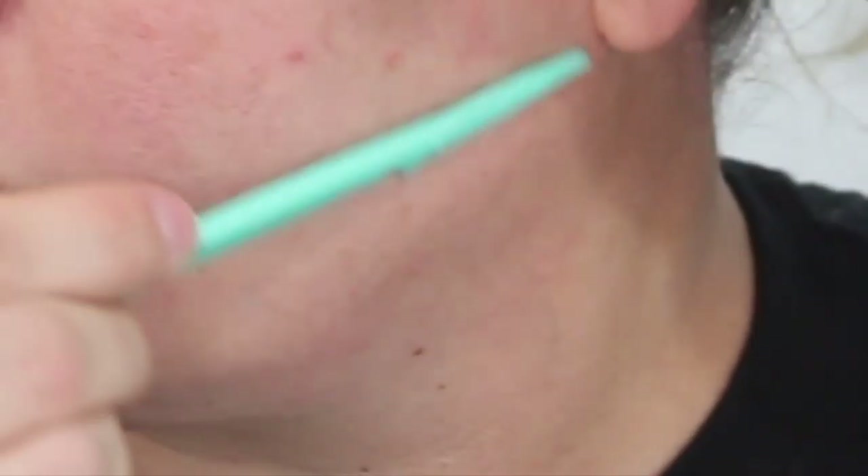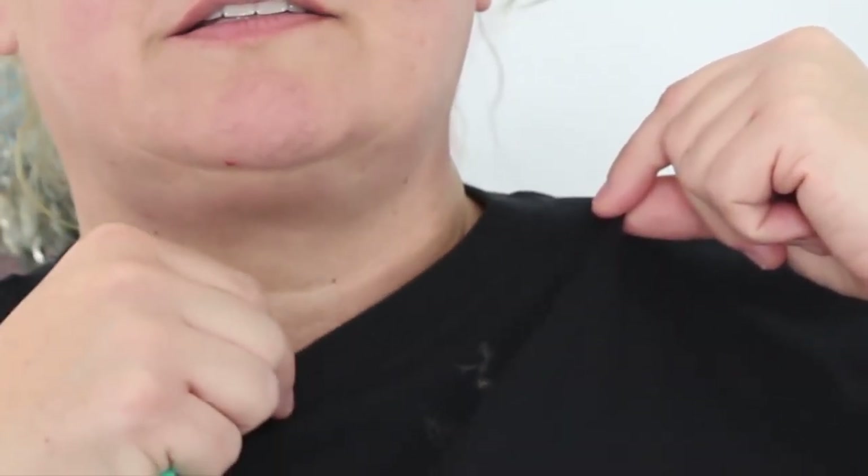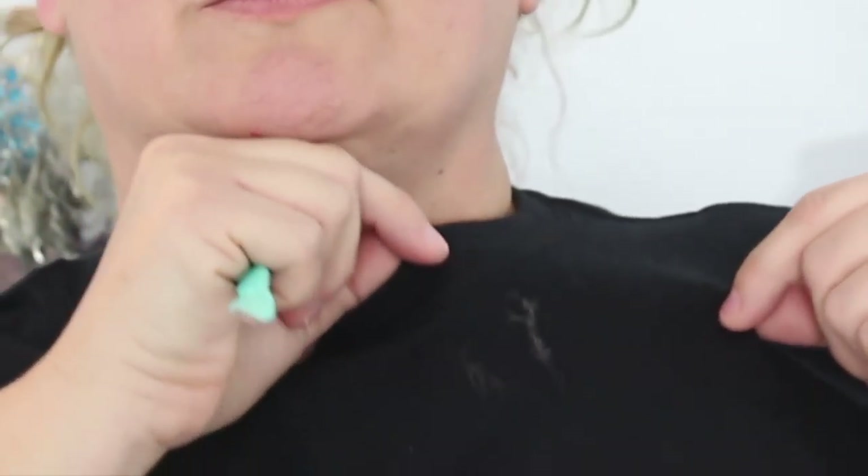Oh my word. Look at that! I hope I'm going to be able to zoom in close enough — that is amazing, look at that. I don't know if you guys could see that fall down on my shirt or not. Wow, okay — these things really work, they really work! Oh my goodness. I was much more of a woolly beast than I thought. And supposedly this is really good for exfoliating the skin as well. Can you guys see the hair laying on that shirt? And that's only from one section!